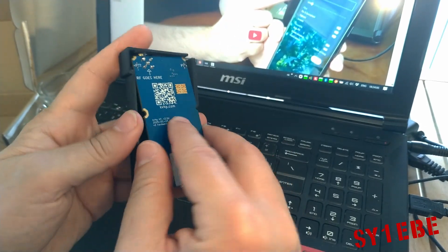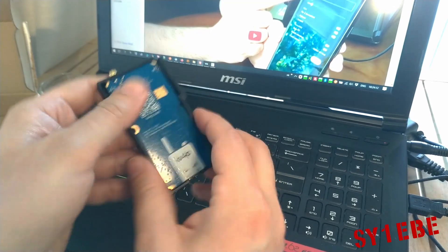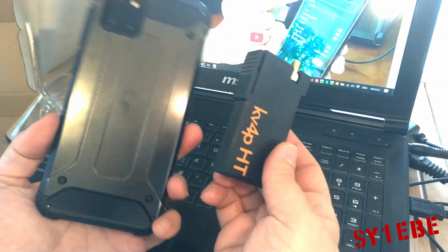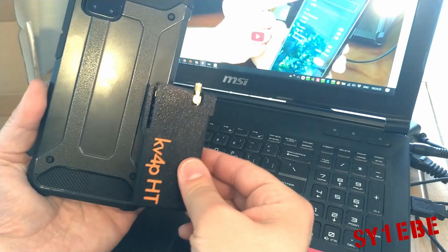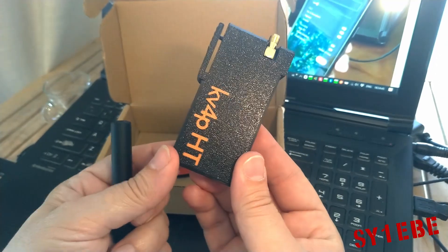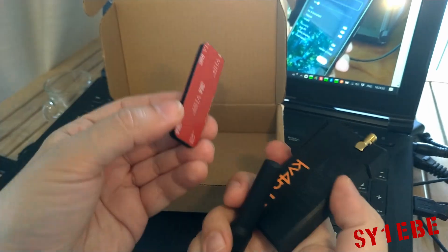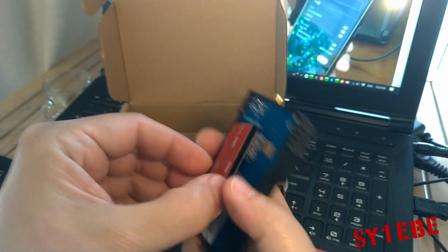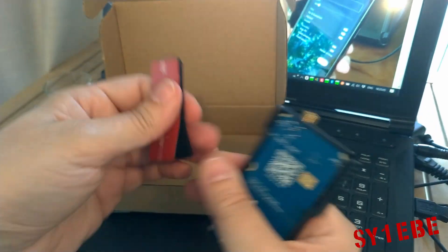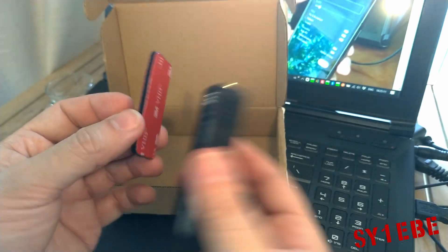I'll put it back. Just to compare the size — this is my smartphone, a Samsung Galaxy Note 10, and this is the size of the KV4P. When it arrived it came with the module, the 3D printed case on, the antenna, and the sticker — which is velcro, so you put one side on your phone and can take it on and off as you like.